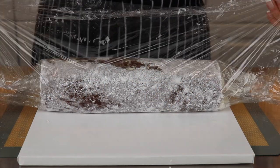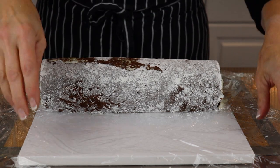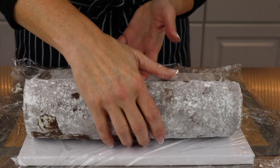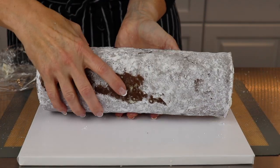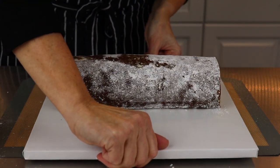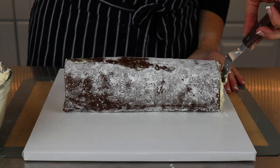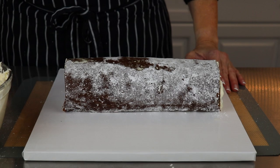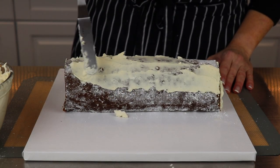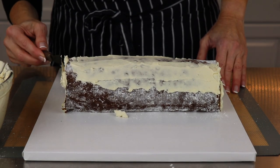Once your cake is well chilled, you're ready to frost. Carefully trim a little off each end to expose the beautiful roll underneath. I'm covering this cake with vanilla bean swiss meringue buttercream — it's so silky, light, and not overly sweet, and I think it works very well with this recipe. First spread a thin layer of buttercream onto the cake to seal down those pesky little crumbs and place it in the fridge for about 20 minutes to firm up, or five minutes in the freezer.